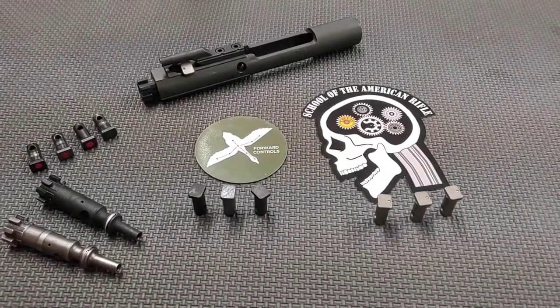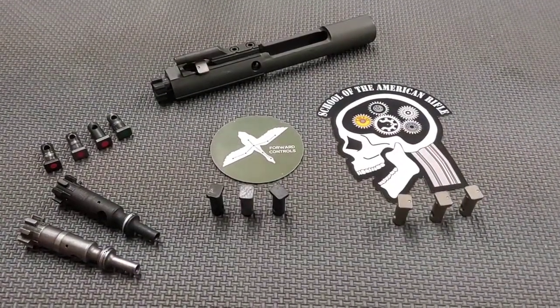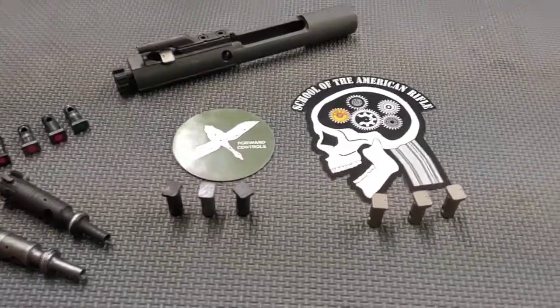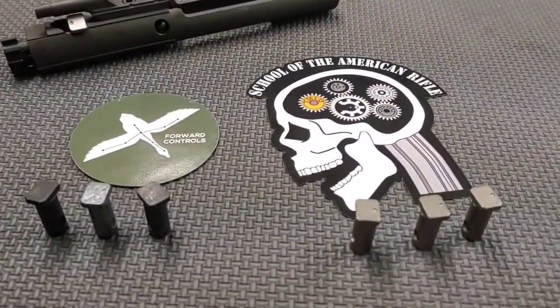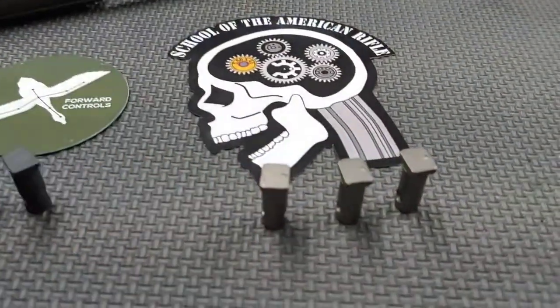Hello everyone. Thanks for joining School of the American Rifle. I'm going to showcase a new product that is a collaboration with myself at School of the American Rifle and Roger Wang of Forward Control Designs. It is the SCP, this product here.